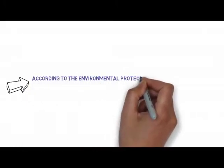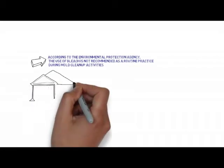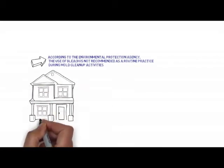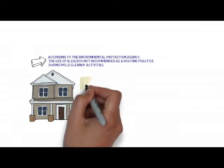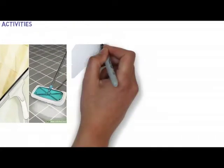According to the Environmental Protection Agency, the use of bleach is not recommended as a routine practice during mold cleanup activities. To control mold, you must eliminate its source of moisture and remove any contaminated materials.